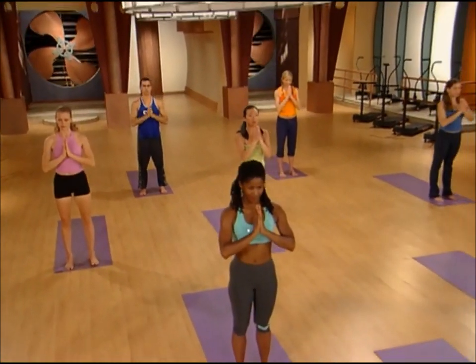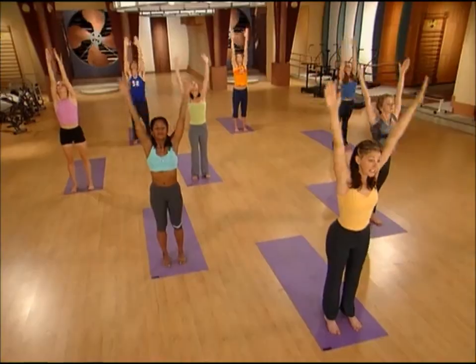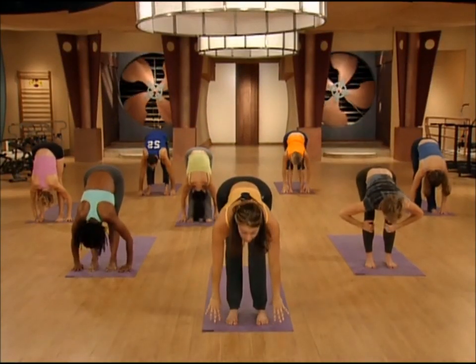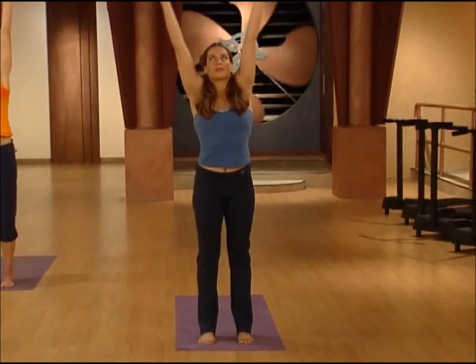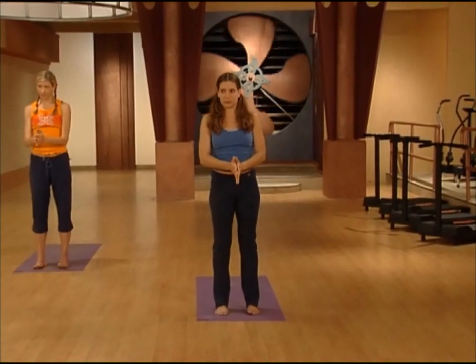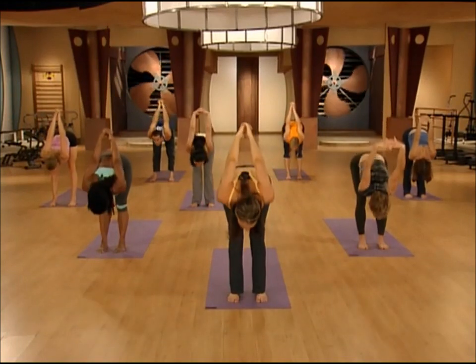This is the last one, so really make it count. Big breath in. Remember, this breath is going to get your blood oxygenated. Getting the blood moving is the best way to burn those calories. All the way up, look up at the hands, and exhale. From here, interlace your fingers behind your back. Take a big lift into the chest, and then hinge at the hips, fold forward. Take the hands towards the floor in front of you.